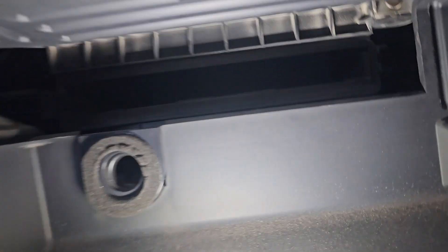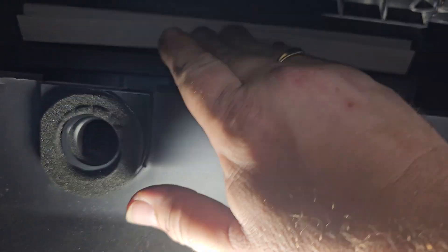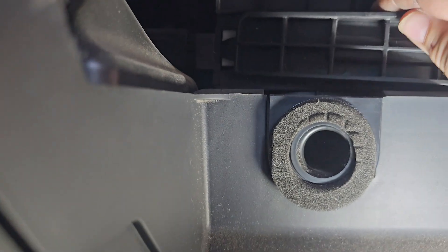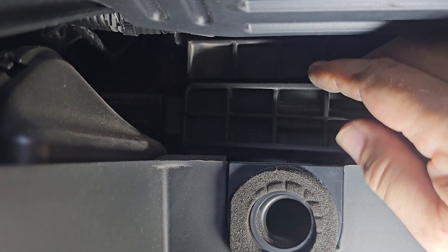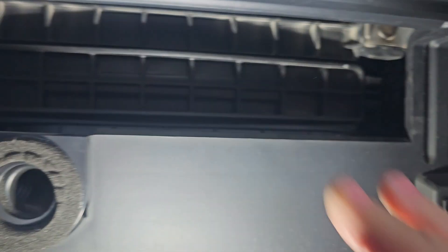Now to put the new filter in — see where it lives up in that hole. Just put the little flap up, slide it in. One-handed job here going on. Slide that into its groove. That goes into a sort of slot at that end, and then this end just push until it clicks in.